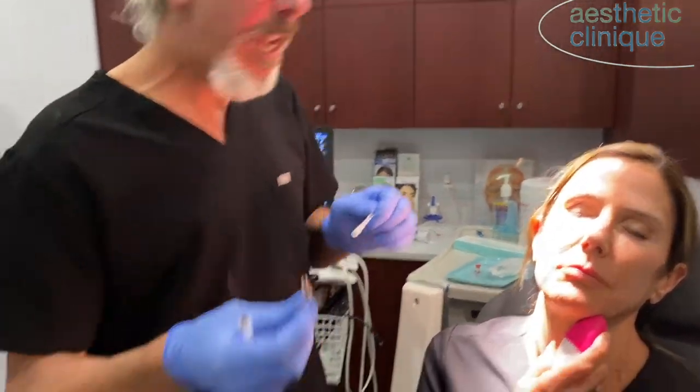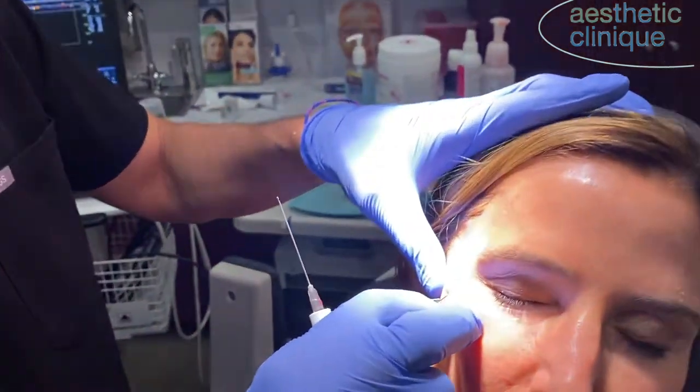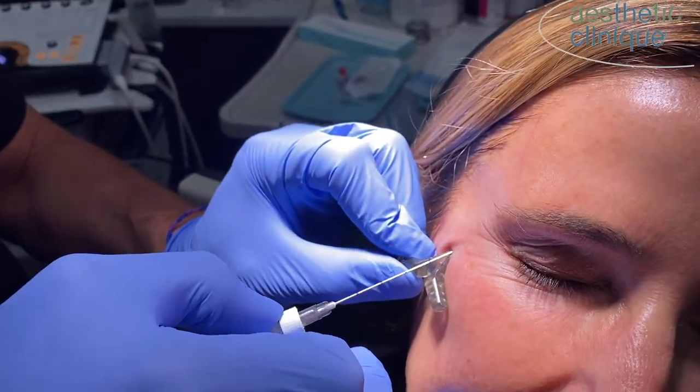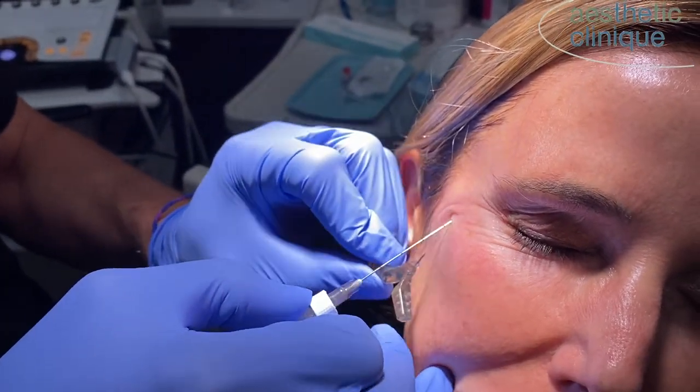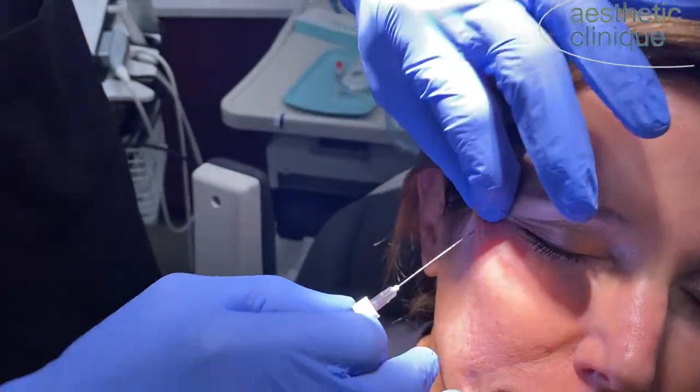I use a 22-gauge cannula. I use soft fill — that's my preference. And I use the EasyGuide system here. I like the 22-gauge because the larger the cannula, the less likely it is to pierce the vessel.